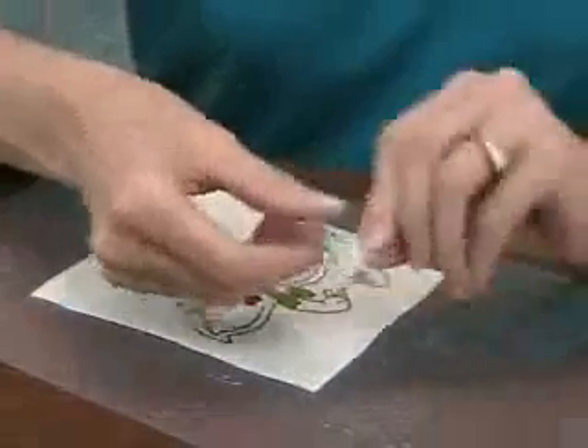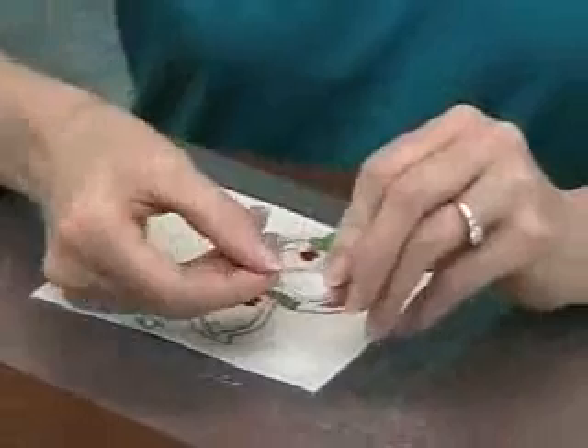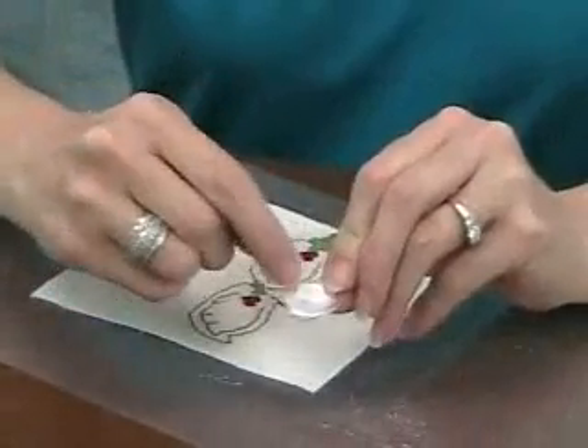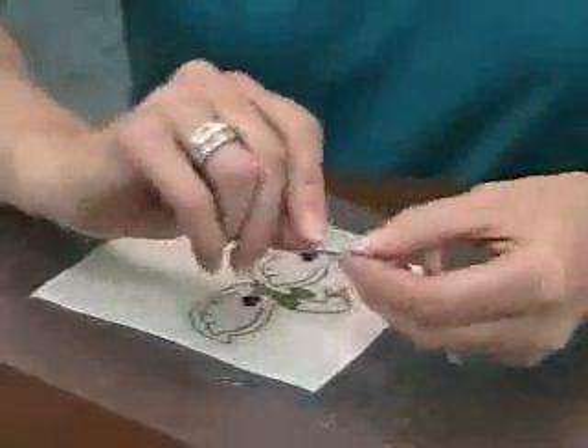I wanted to show you this little piece that we left from our puddle of needlework finisher from yesterday. As you can see, it's starting to dry clear. Needlework finisher dries nice and flexible.